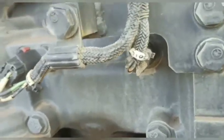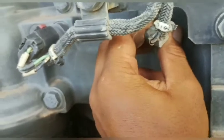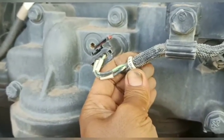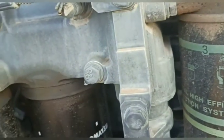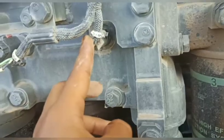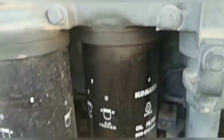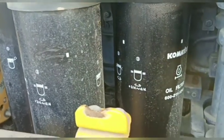Kemudian yang di sini ini adalah TO — oil temperature sensor, sensor temperature oli engine, di sini teman-teman. Sebelahnya adalah pressure dari oli engine. Ketika ada trouble temperature atau pressure, ini sensor-nya, teman-teman. Jadi teman-teman tidak bingung harus cari ke mana. Silahkan dicari di shop manual untuk harusnya, tapi untuk sensor-nya ini teman-teman bisa langsung tahu. Tiga yang di sini ini adalah filter untuk oli engine, teman-teman.